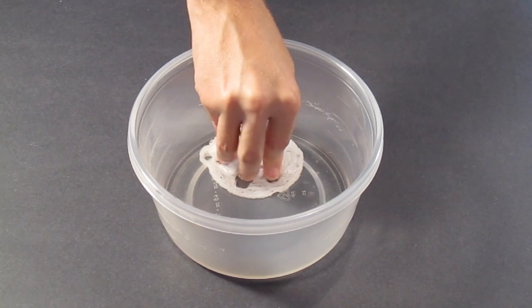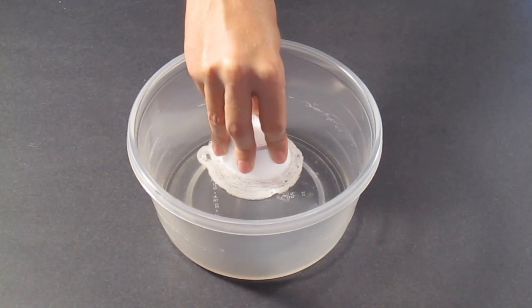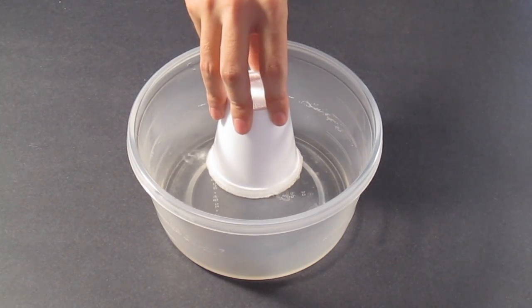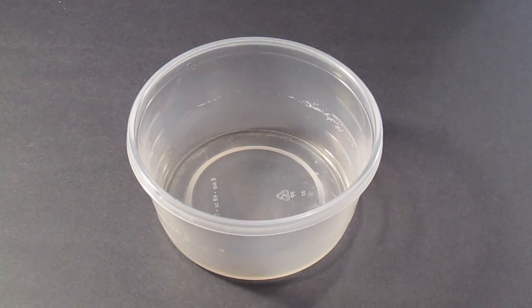The cool thing about acetone is that it's a memory fluid, which means that once you melt the styrofoam cup you can reverse the process simply by pulling it out of the acetone. Just kidding about acetone being a memory fluid, but my question to you guys is: what's causing the acetone to melt the styrofoam cups? If you can't figure it out, don't worry because I'll reveal all in the next episode of Impossible Science.